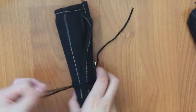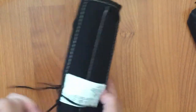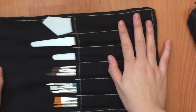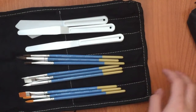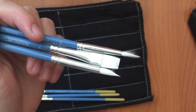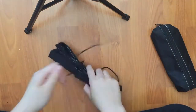The brushes are rolled up in a cloth container. It folds out like this and there are nine brushes and three painting knives that are plastic, so you don't have to worry about cutting yourself. And that's all for the brushes.